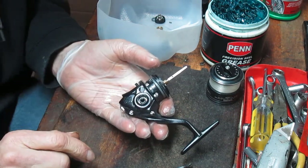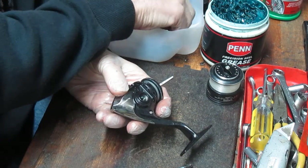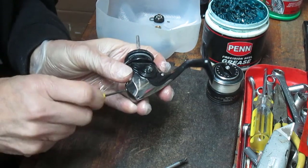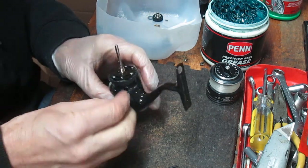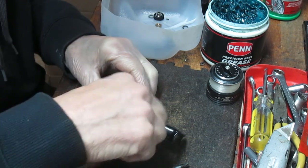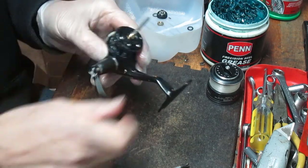Next up is going to be the bump guard. Remember we had the two pieces on this — it inserts into the handle and into the main frame. The small screw goes on the back with the small screwdriver, and the longer thin screw goes through the handle. I guess when Shimano was doing this, they just wanted to make life interesting for all of us with the smaller tools. This side will just go back on and now we can service the top of the reel.